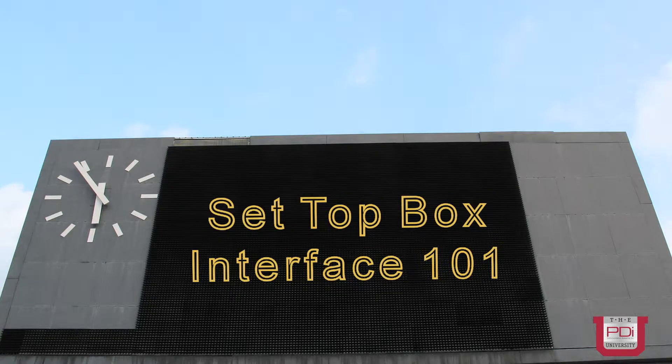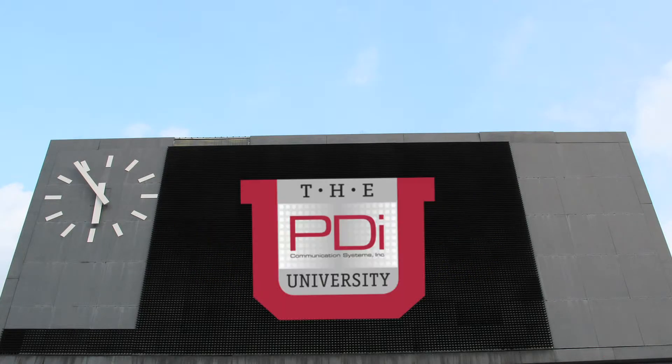Thank you for joining me today. Please check back often for more tutorials about PDI products.